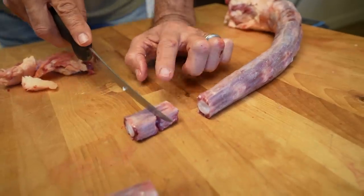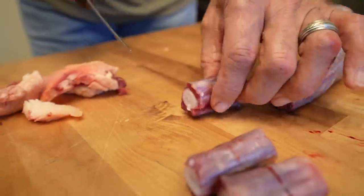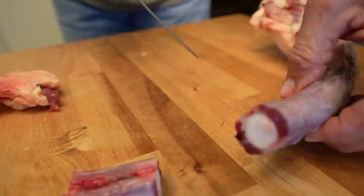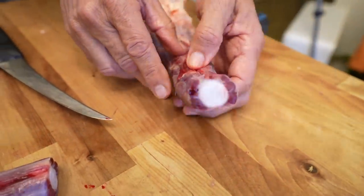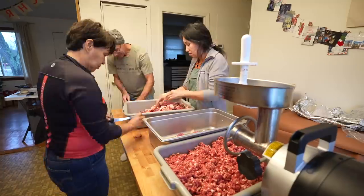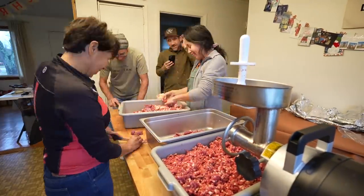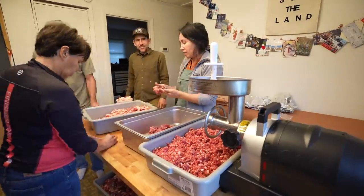I remember ox tails would be like that big. You can feel in between — there's a bump right there and another one right here, so I just cut in between right there. This is very much assembly line work where you're doing the same thing over and over again, just cutting and sorting.